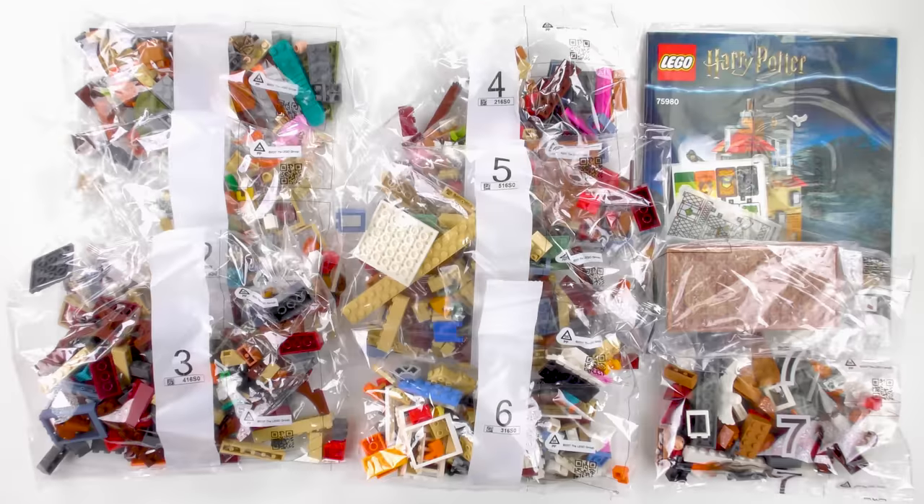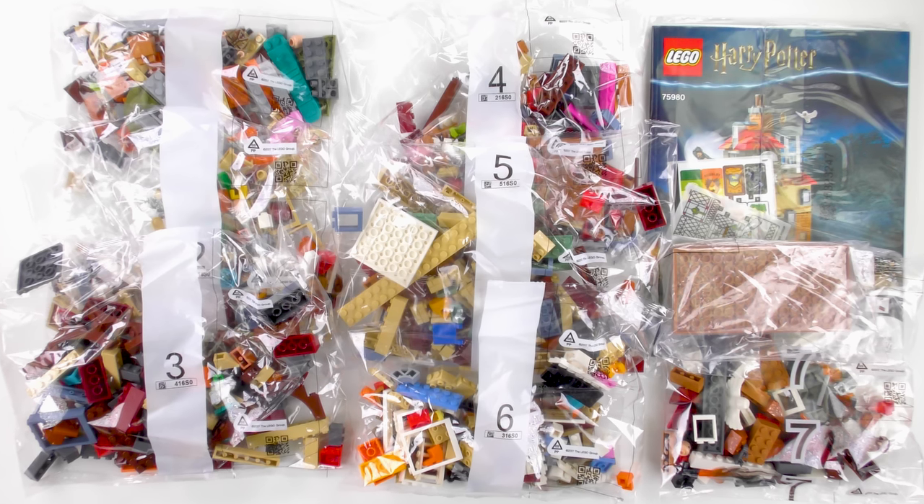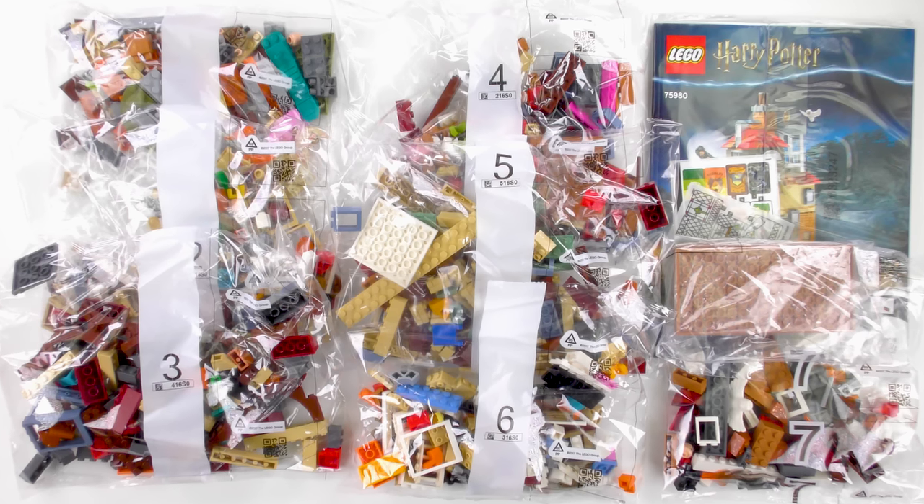I'm going to go ahead and put together set number 75980, Attack on the Burrow — and today this is going to be a 2-minute speed build!